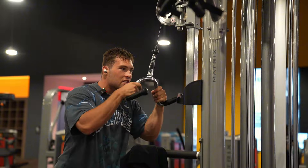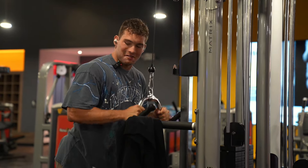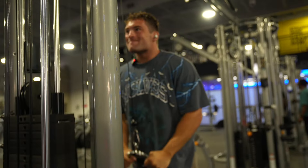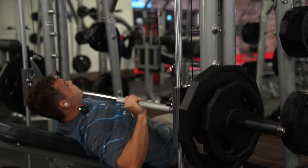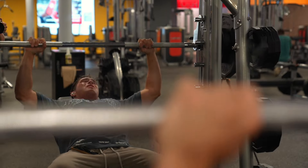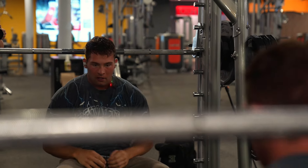Next exercise: heavy tricep push downs. He needs to go heavy and squeeze at the bottom. Whoo!